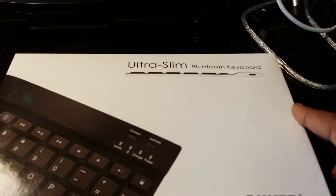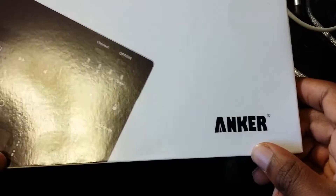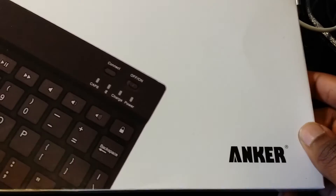What is up guys, it's your boy Scooter back again with another video. Today I will be unboxing the ultra slim Bluetooth keyboard by Anker. I decided to get a new keyboard because I really got tired of the wired one that I had.